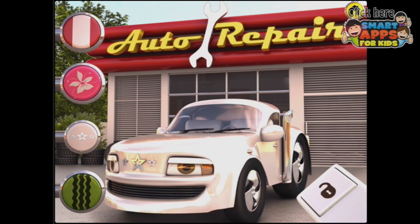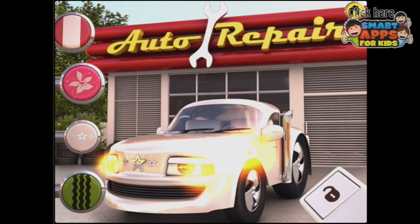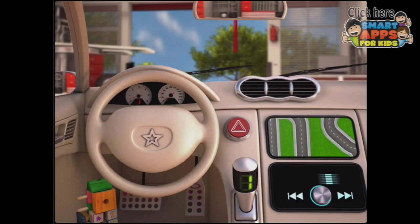Actually, I'm going to do the white one — the white one with the stars. Look, its headlights even blink!